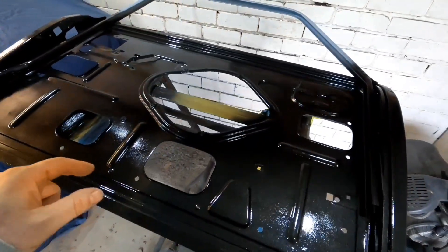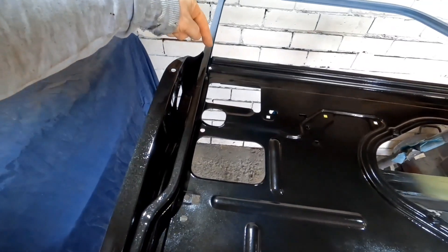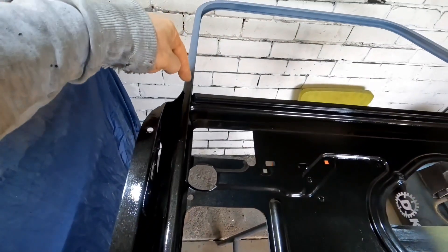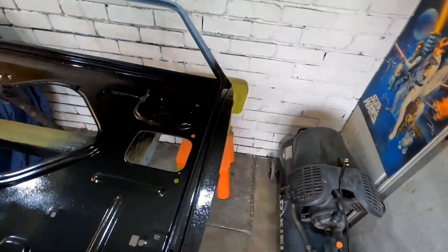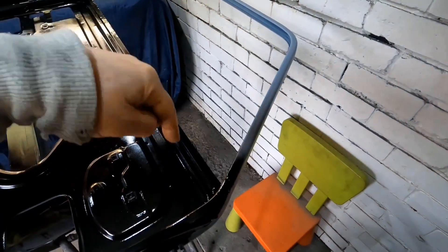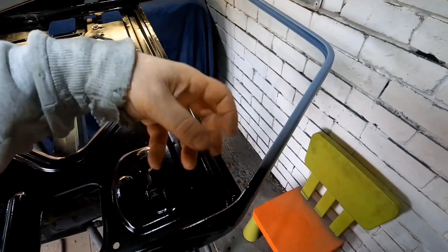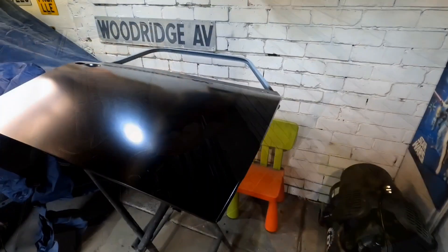The door skin I've got has been behind my settee for a couple, maybe a year and a half, and there's a crease right there - I think it's a pressing mark. When I get the door skin out I'll show you. Also, door skins don't have the riv nuts for the door mirror, so bear that in mind - I only figured that out yesterday.